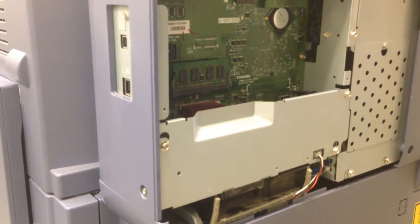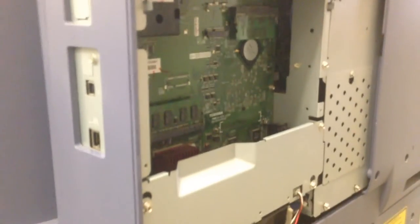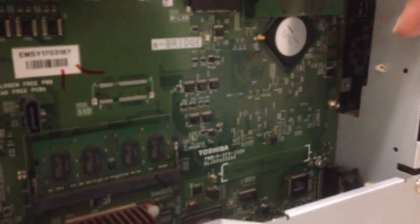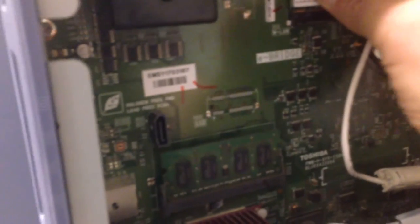At this point I usually take the antenna and connect it onto the machine in the slot. There is another set if you would like to put it on the left hand side, and it will go into that connector.